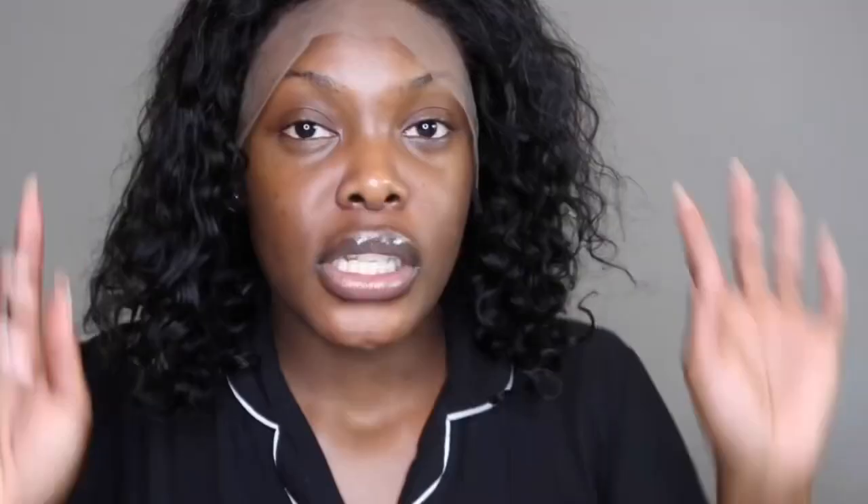The first thing I want to do is get my wig down, then I'm gonna go in and section it with the baby hairs so I can pluck the hairline some more. I actually really love the gradient effect — it looks like it's gonna lay so pretty. I love the length. When I wet it up and put some leave-in conditioner on it, it looks so good. The hair is really soft.